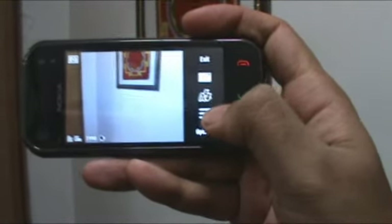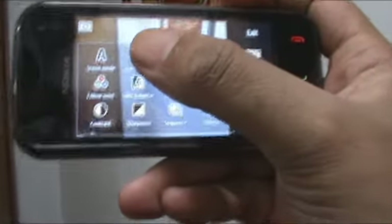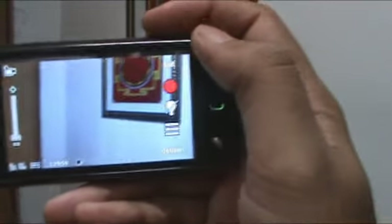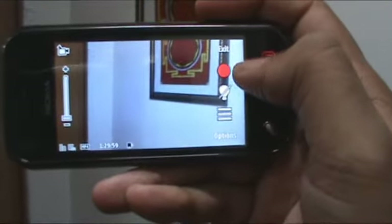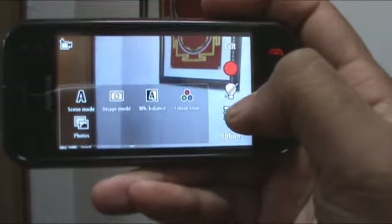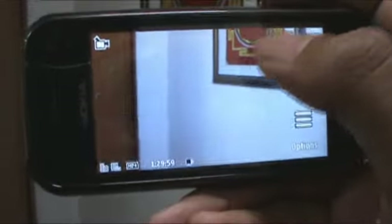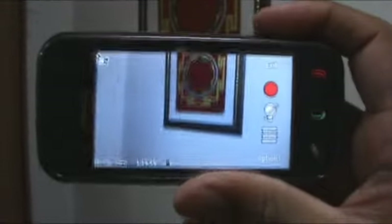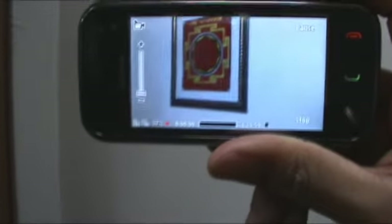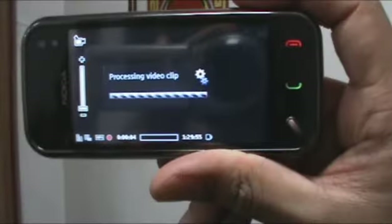Coming back to the options, you have to press the options key to go to video mode. In video mode, we have the record icon, the flash on or flash off icon, and a couple of other options. Video mode is pretty basic — you press the camera key and it starts recording, press the camera key again and it stops.